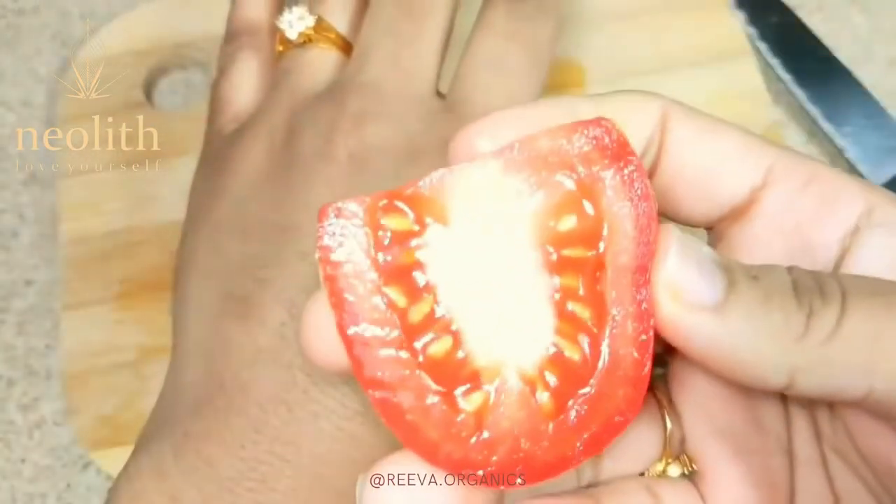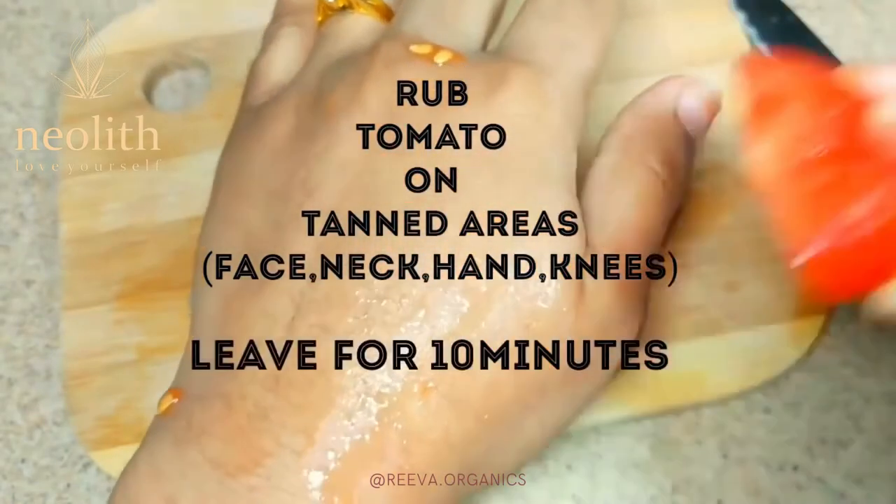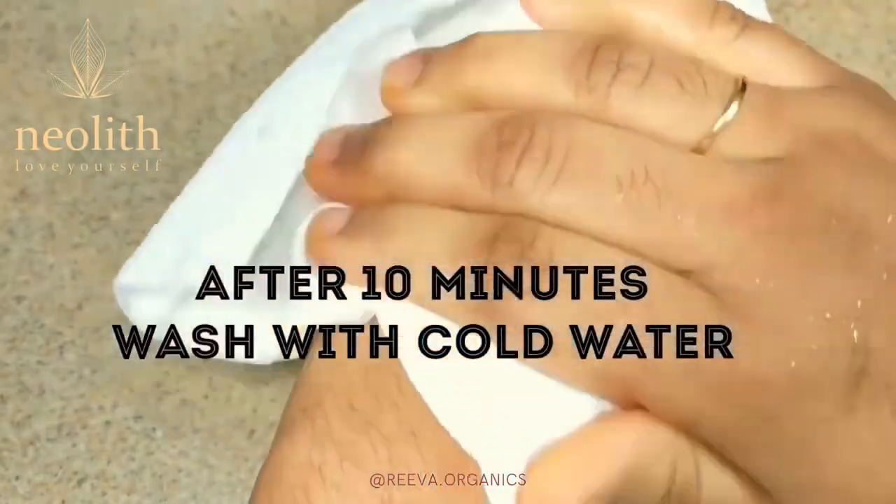Take a tomato, cut it into slices, and rub it directly onto your tanned areas for 5 minutes. Leave it for 10 minutes and as it dries up, wash it off with cold water.